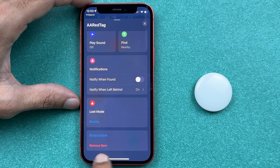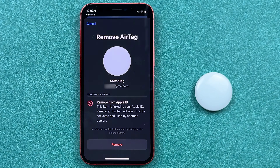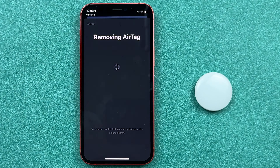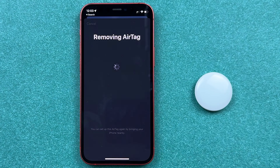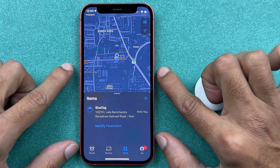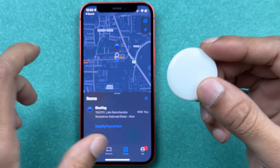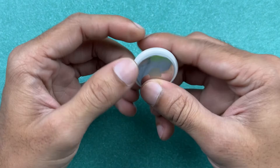At the bottom you get an option called 'Remove Item.' Tap on that, and you'll see an option for 'Remove from Apple ID.' Select Remove, and confirm by selecting Remove again if a pop-up appears. We have now successfully removed the previous owner's Apple ID from this AirTag.